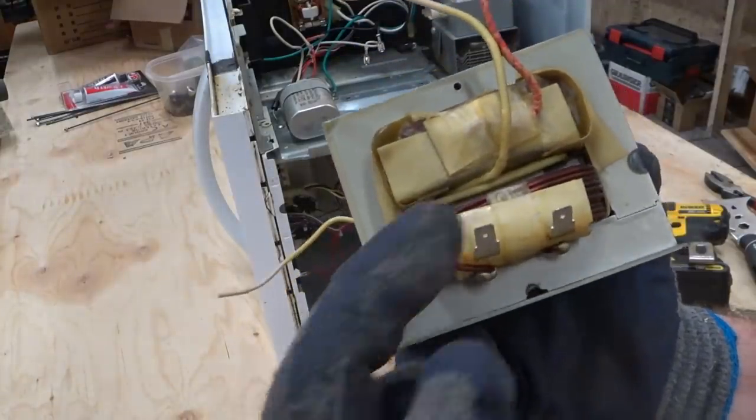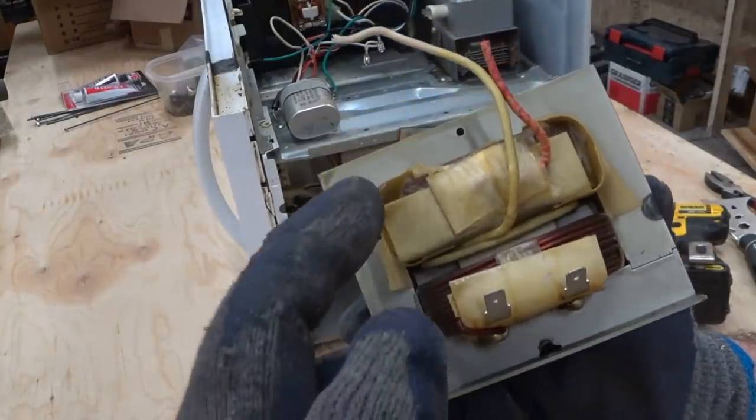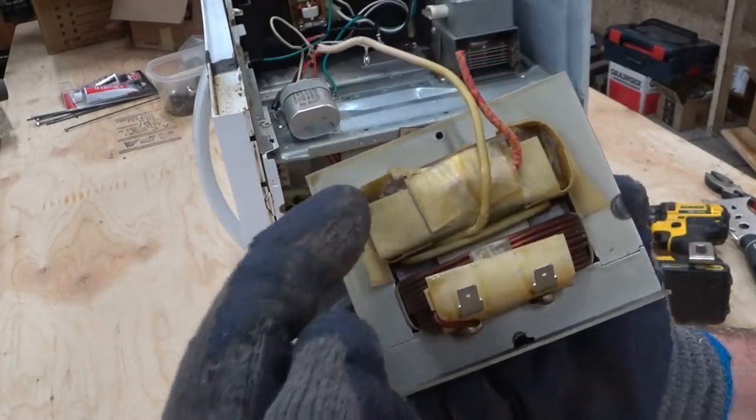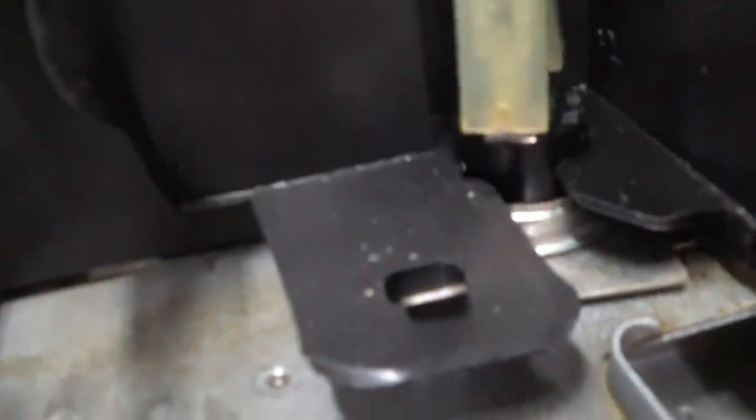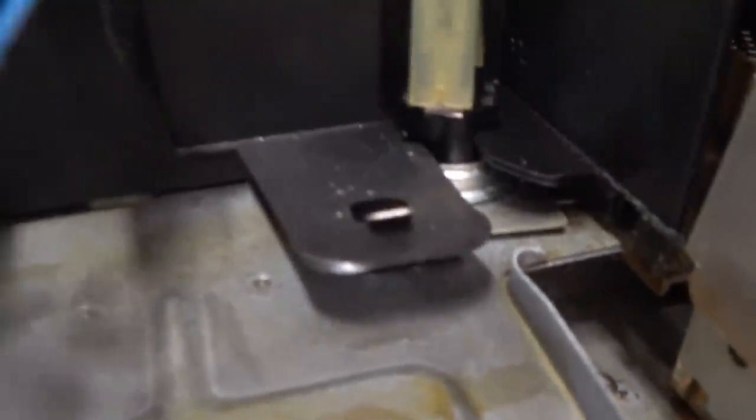This is called the primary coil and this is called the secondary coil, and this is the one that I have to take out now. I'm taking this board out and two of the wires come over here. That looks like a snap disk to me, and I don't need that — that would just be for overheating protection.